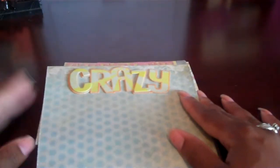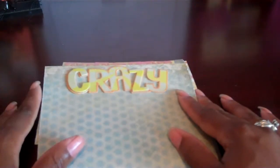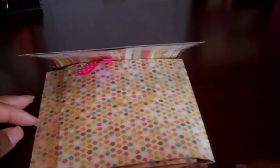This is mine. I used K&Company Urban Rhapsody — I'm sorry, I just got off the treadmill, a little tired here. The paper I used and the little stickers and stuff are all Urban Rhapsody.